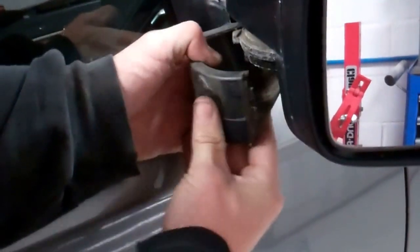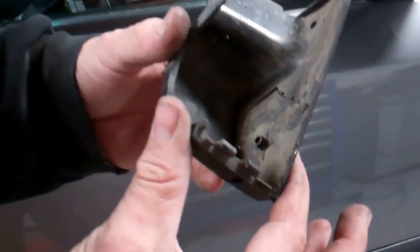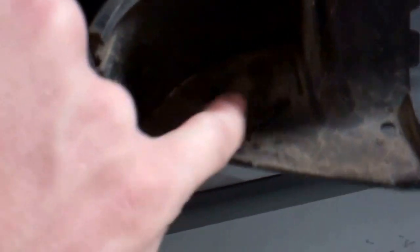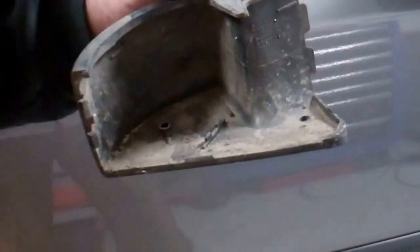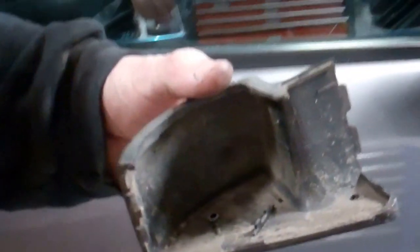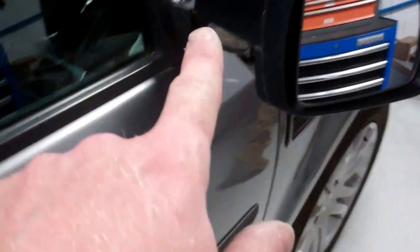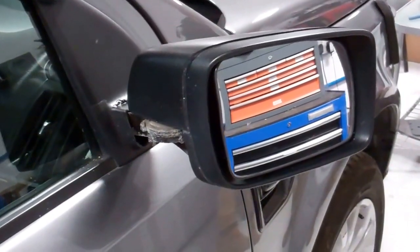Fold your mirror right back - that exposes that edge there. Push the clips in towards the car and yank them out - the cover comes straight off. On the other side you do have a little connector for the temperature sensor - it's for the outside air temp and sits underneath, with a squeeze clip to release it. Once the bottom cover is off you should be able to see through the hinge cavity. We're going to route the wire through and down through the hinge and then poke them out. It's worth whipping the mirror off for this.